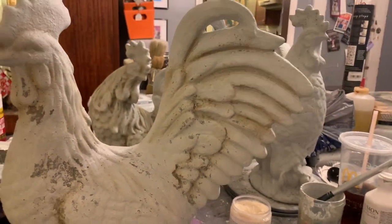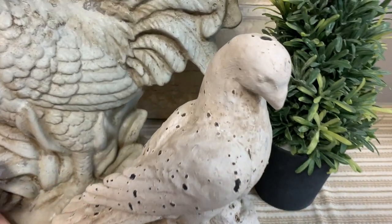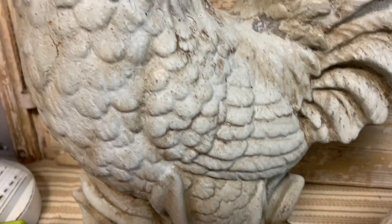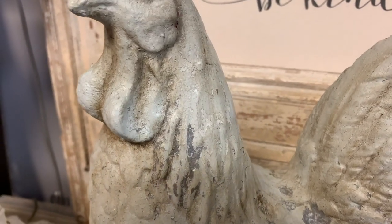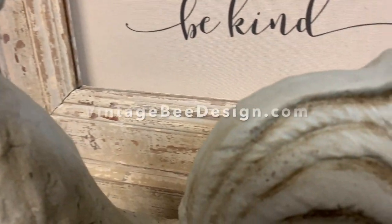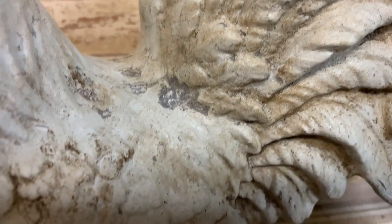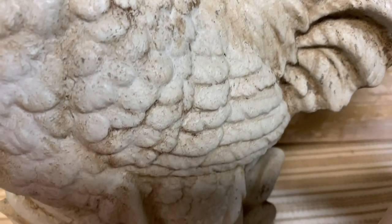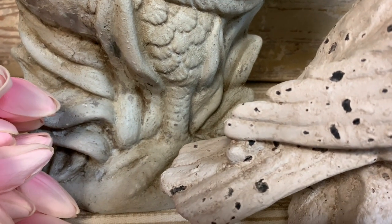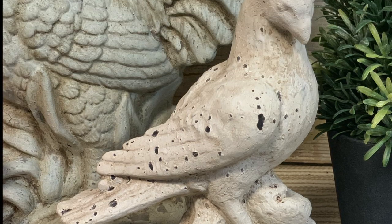And now it's just about time for the reveal. Let me know in the comments below how you think I did. Did I achieve the look of making this little dove into my roosters? What do you think about the chippy goodness? Have you ever used milk paint? I would love to know. And if you are interested in any of the products that we sell, be sure to check out VintageBeeDesign.com, where we sell a lot of DIY products. Hopefully you'll hit the subscribe button and the little bell so you'll get notified every time we do a new video. Thanks so much for spending time with me.